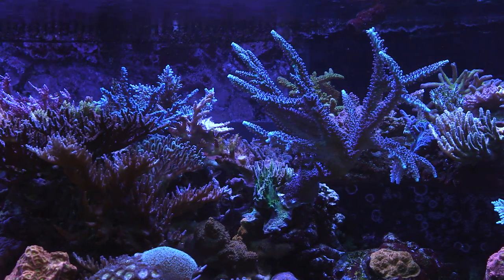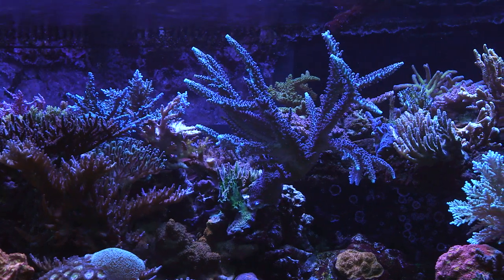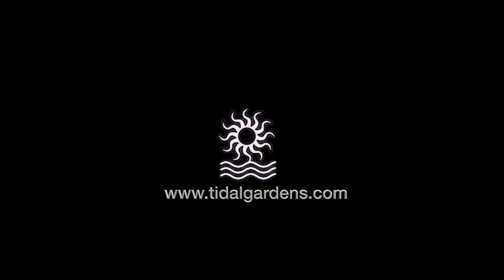That pretty much wraps up all I have to say on this tank. I think it's a spectacular aquarium and Nathan did a great job with it. Hope you enjoyed the video, and if you have any questions, post them in the comments below. Bye guys!